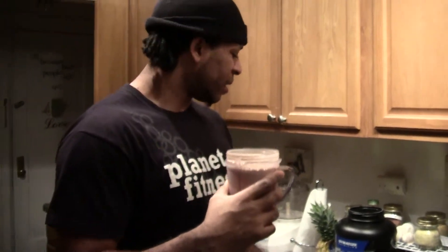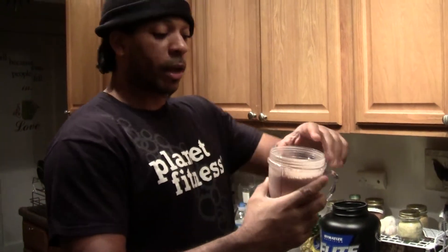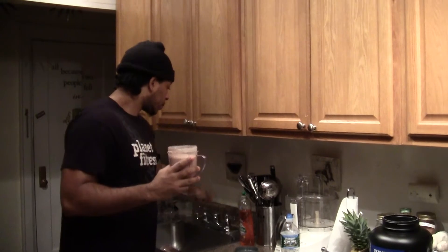Well, it doesn't taste great in water, but it's drinkable — it's not nasty, it's just not great. I know it doesn't taste that good, but it's not nasty. It should taste much better, and I probably won't notice the taste once I put it in my juice.